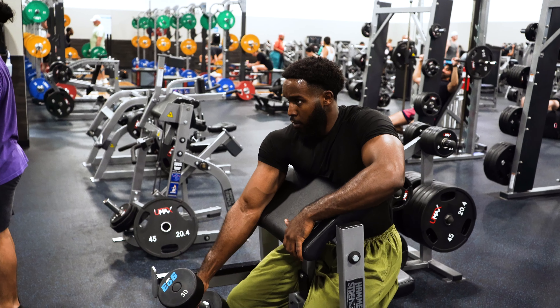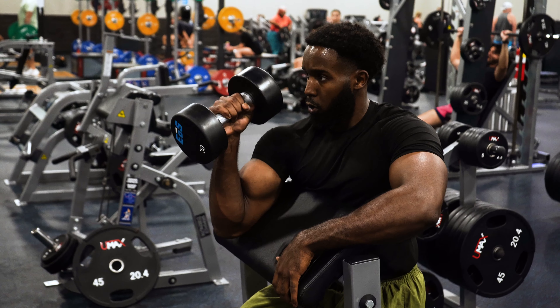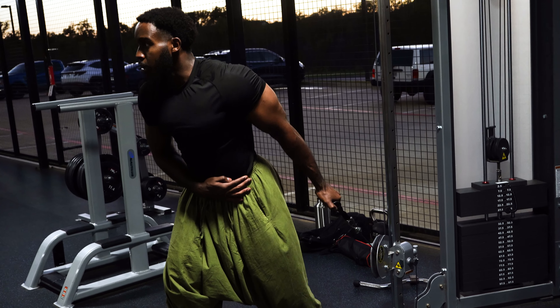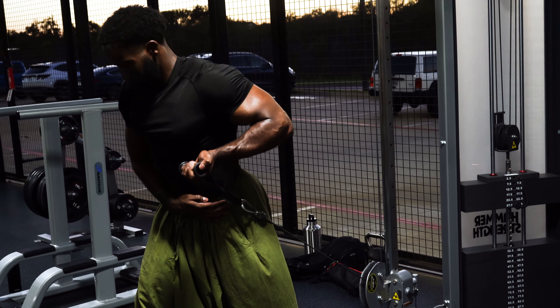When training biceps, many people associate it with a curling movement isolated to the biceps — whether that's with a dumbbell, cable machine, or gymnastic rings. This is definitely a great approach and has worked for plenty of people for decades. I'm not going to discredit that, but I realized from personal experience that it's not the only way to approach bicep training.